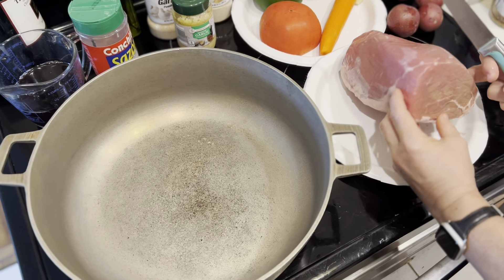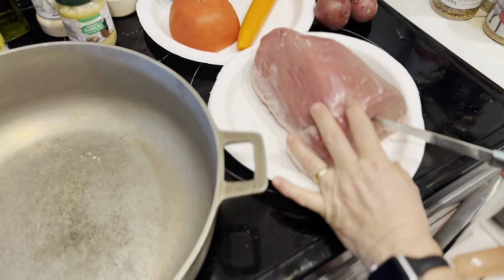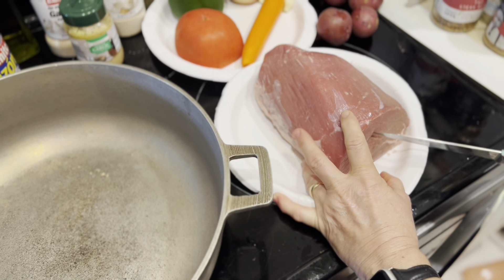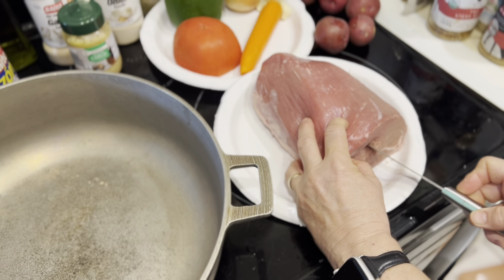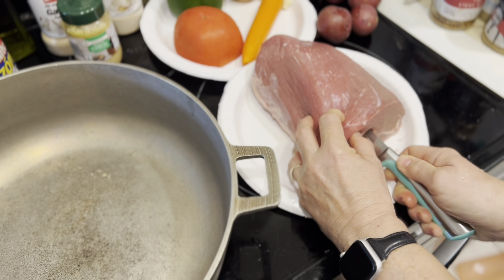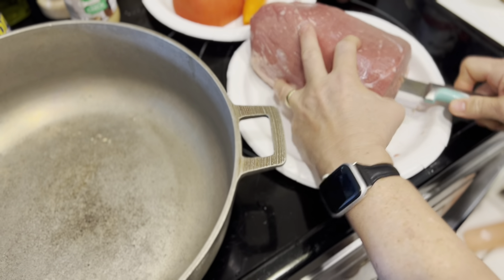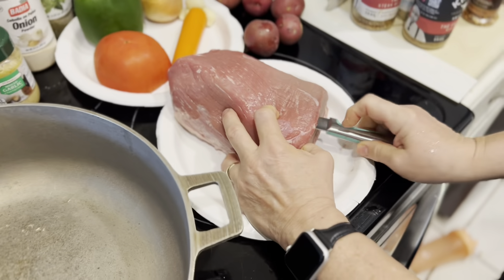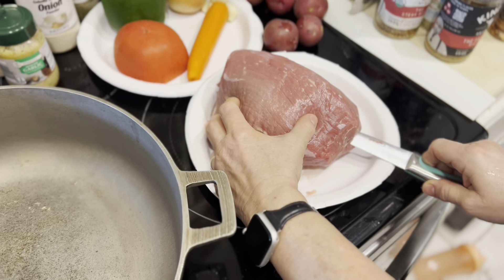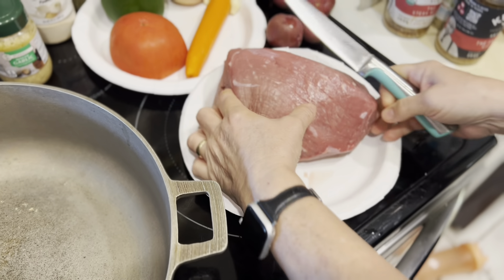Let's start cooking. This is the boliche or eye round roast. I'm going to pick the widest section and make an incision all the way through to create a hole to stuff the carrot into — it makes for better cooking. Normally you can use sausage, chorizo, or any cased sausage instead. I'm going through one side trying to reach the other end, then going through the other side to meet up and form the channel.